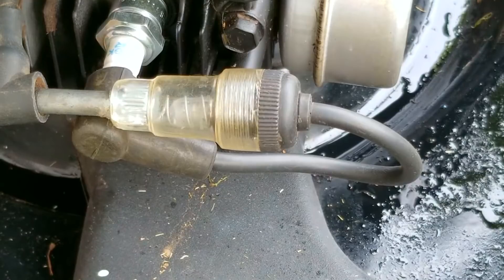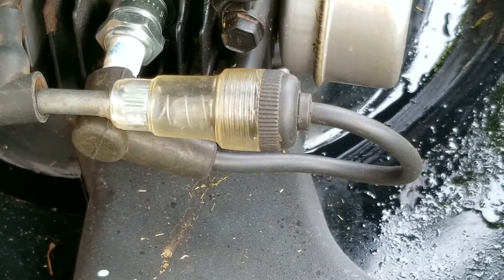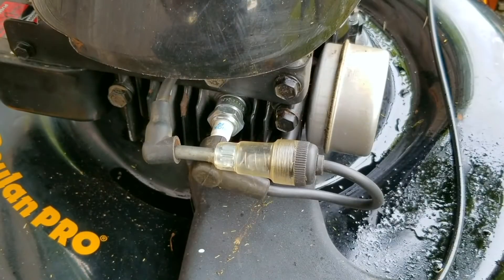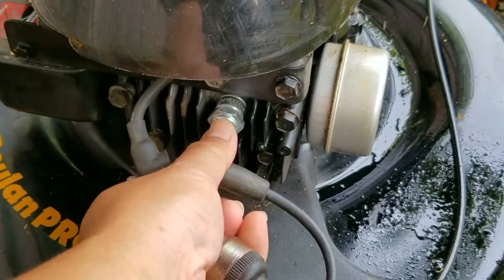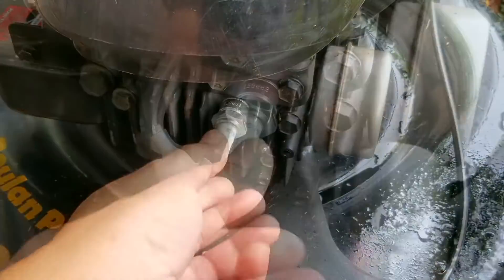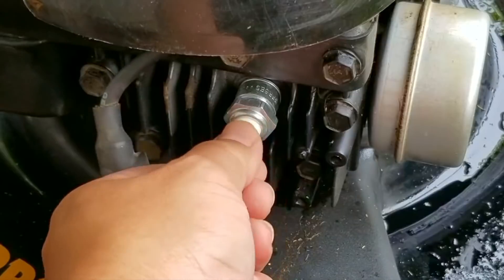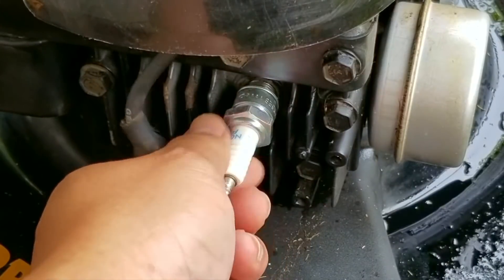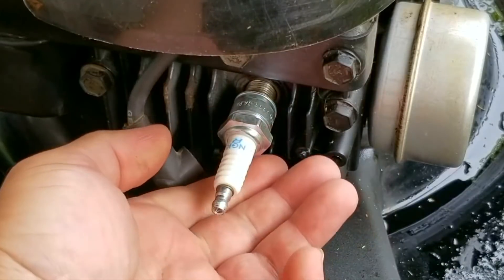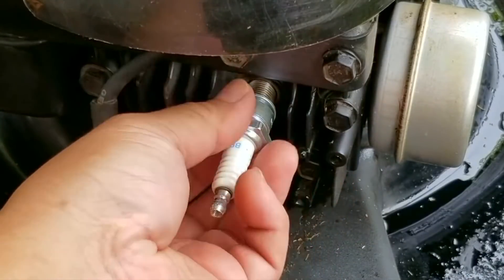There was an orange glow from the tester and that means we do have spark. If you did not see a glow from your tester, you could have a bad ignition module or your kill switch might still be grounded when it's not supposed to be. Next I'll remove the spark plug so we can install the compression tester — this is when I noticed something really strange. The spark plug looks to be cleaner than normal, so it might have just been replaced. The second thing is that on this type of engine the spark plug is supposed to be very short, but this spark plug has way more threads than normal.